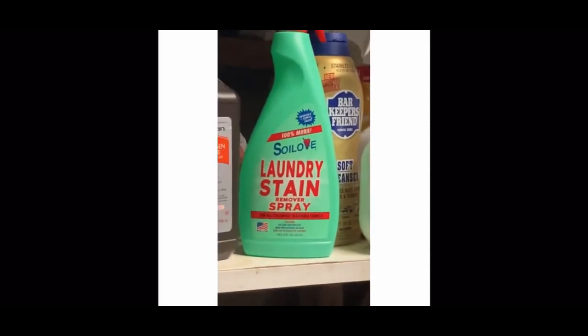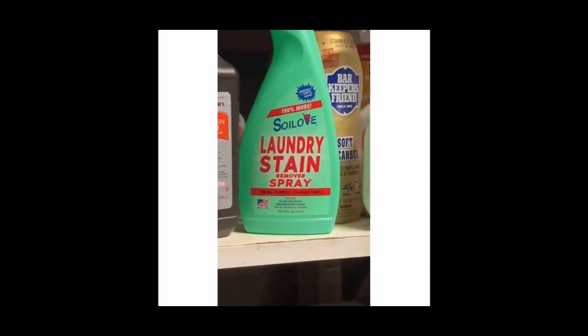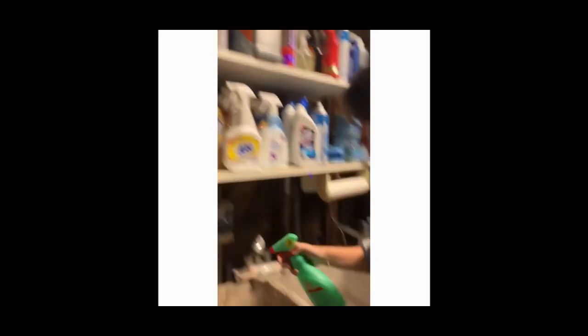It's a laundry stain remover spray that looks like it works great. Can you show us how to use it? See that dirty spot? Look how much cleaner those results are!